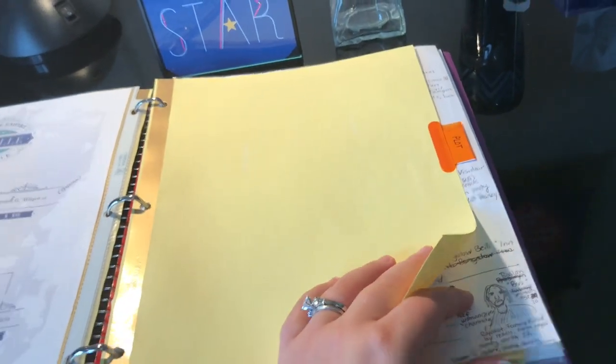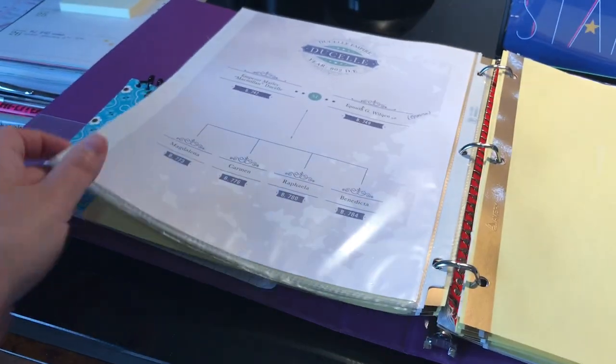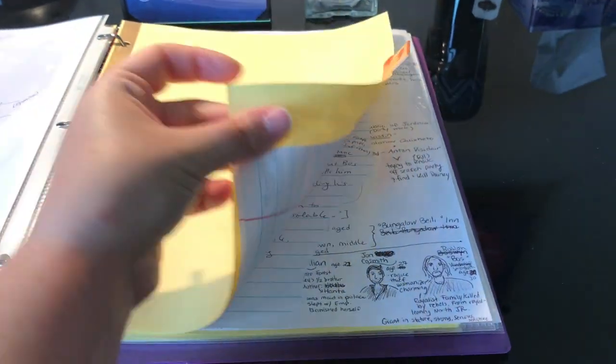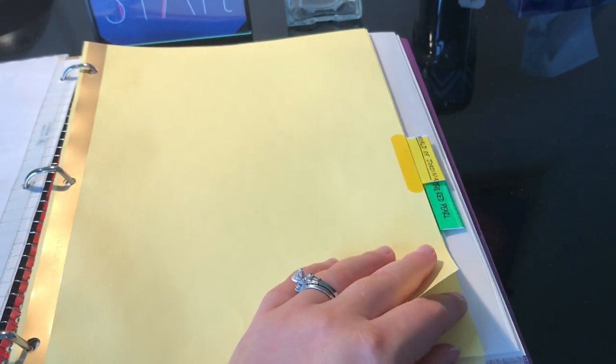The next tab I have is plot. Since I've finished writing, I don't have anything more to add, and a lot of that is actually in separate notebooks in this binder, but I did save some of the original notes and pictures just for posterity. Next I have a sub-tab for the world of Jordania books, which is for the spin-off.